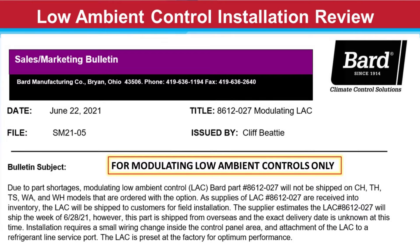Welcome to this brief review of the low ambient control installation. This is for modulating low ambient controls for units that were manufactured and shipped without the control due to part shortages.